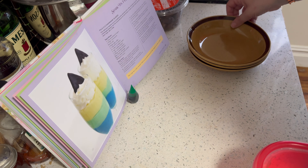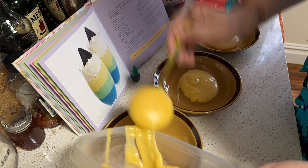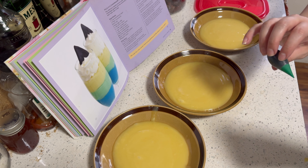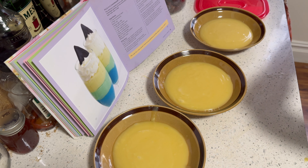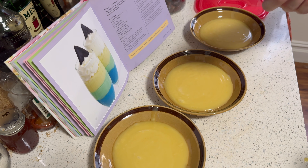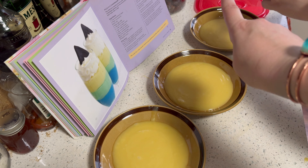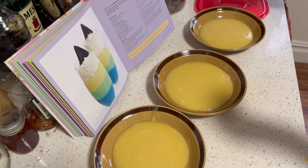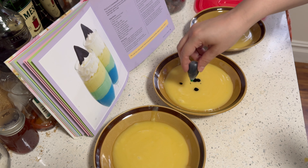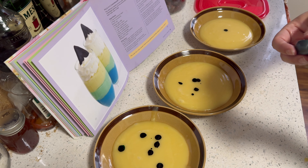Once your pudding is settled, divide it into three bowls. You're supposed to use blue food coloring, but supplies are very sparse under the water, so we have green — light, medium, and dark. One drop in there, three drops, and five. We'll see how it does.